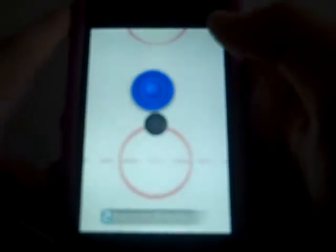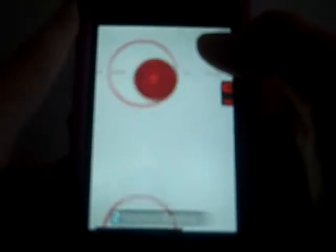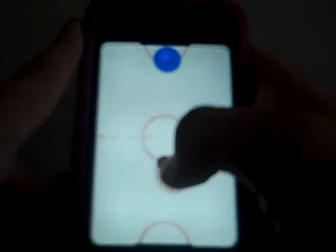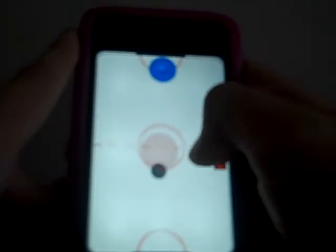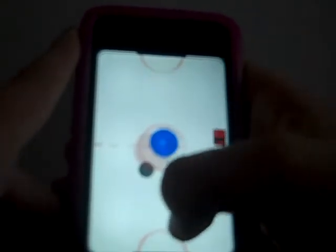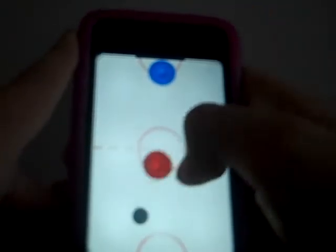Pretty much the same rules as air hockey. It works really well — they have instant replays. It's really a fun game, especially if you're with a friend and you guys can play at the same time.